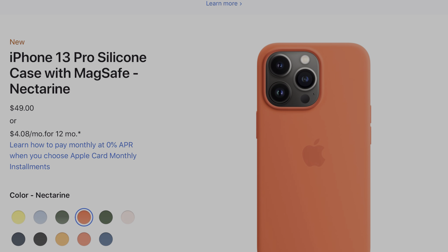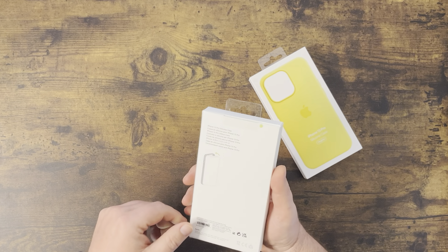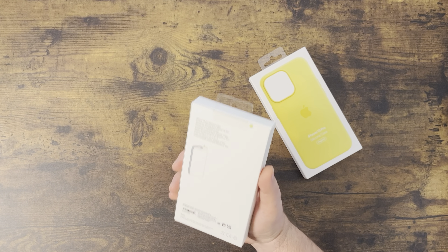With my blue iPhone 13 Pro, I thought these ones looked the best for matching. I know some people are cool with off-the-wall colors, but I kind of like it to have a certain flow.